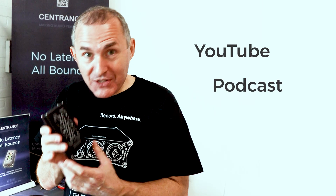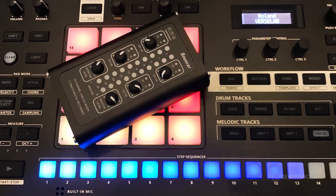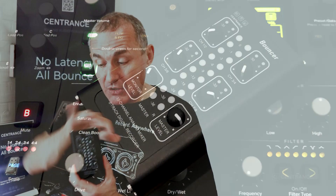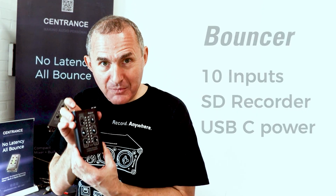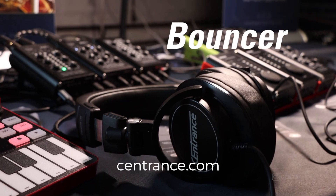I can be a YouTuber, I can do a podcast, I can be a DAWless jammer — a synthesizer enthusiast who wants to work in a small space. This replaces a large format mixer but it's really tiny, and yet I can still bring in five stereo channels. Bouncer by Sentrance.